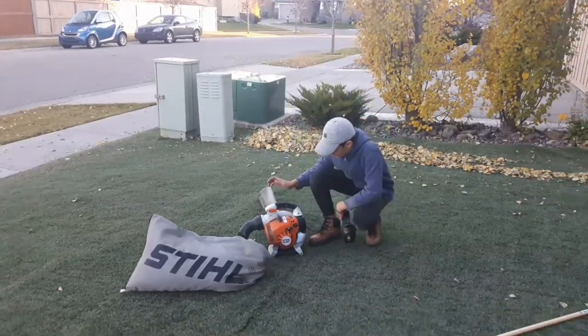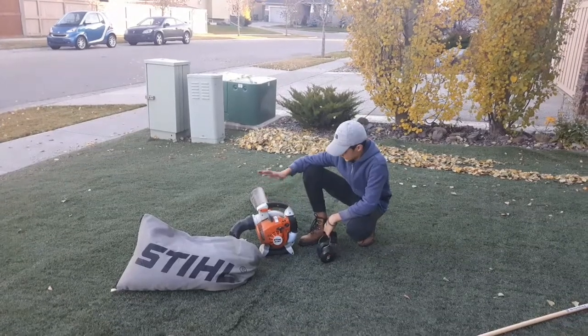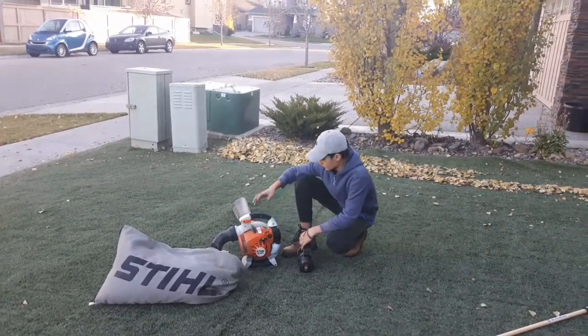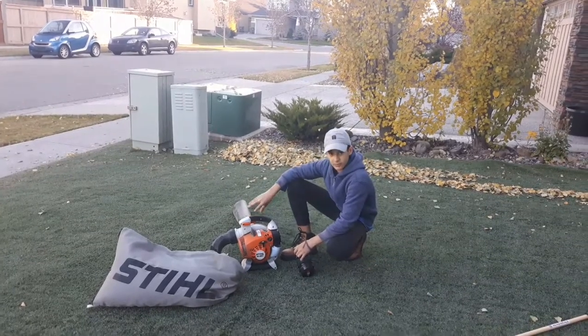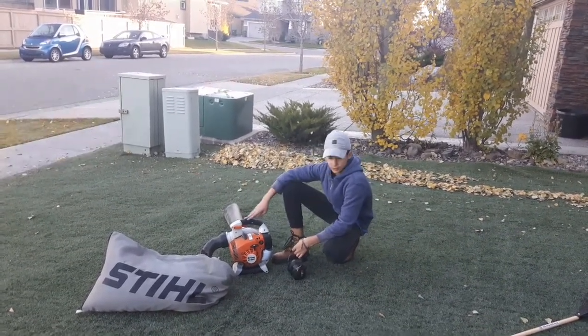Hey guys, what is going on? Alex Modal here, and today we have a Stilt SH-86D. SH means it's a shredder, so it can be a blower and a shredder — right now having the shredder mode. I recently bought this thing; it's a top of the line special unit. I'm currently using it for a vacuum kit.